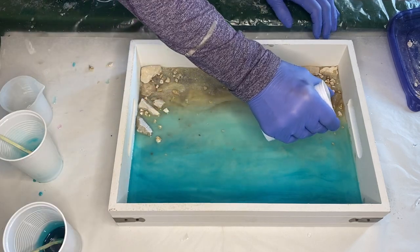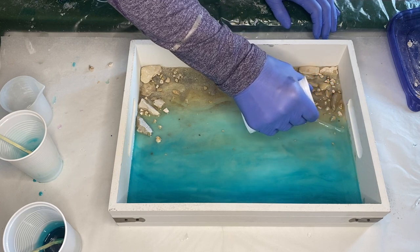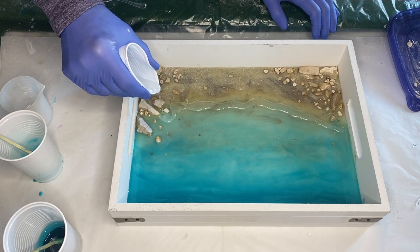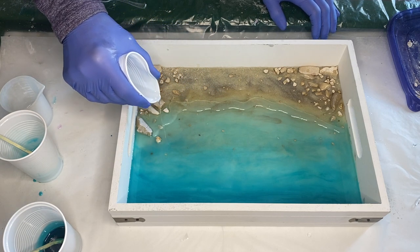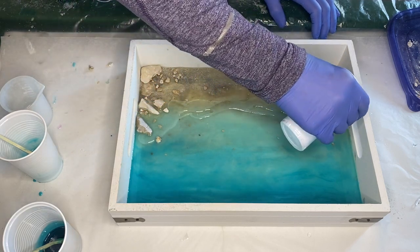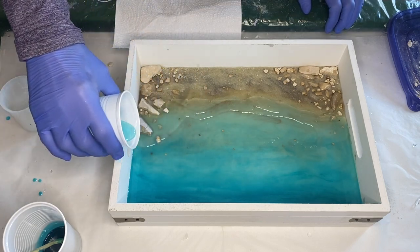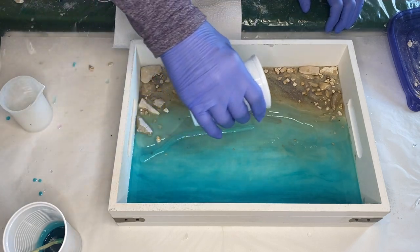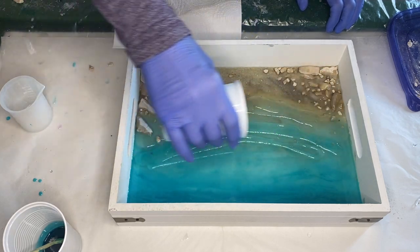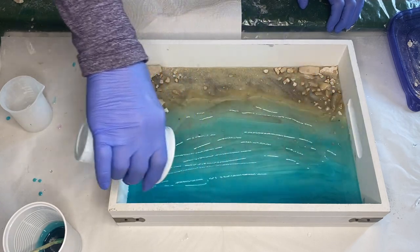She takes her clear resin and pours a line along the shoreline where she wants her wave to start. Then she fills in the rest of the area above with her transparent resin, starting with the Intense Teal and then using the darker shade of Intense Teal and deep turquoise mixed together for the top of the tray.